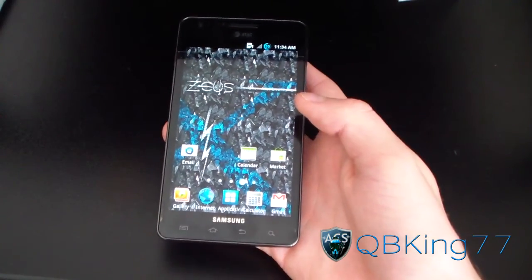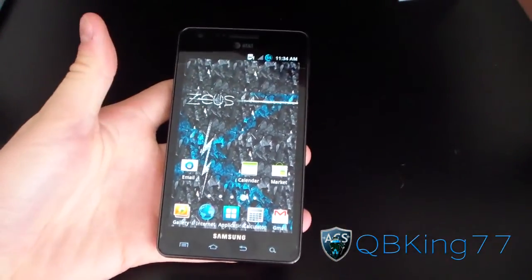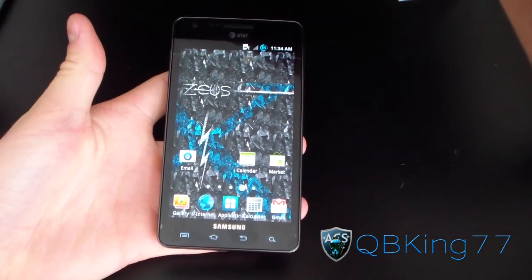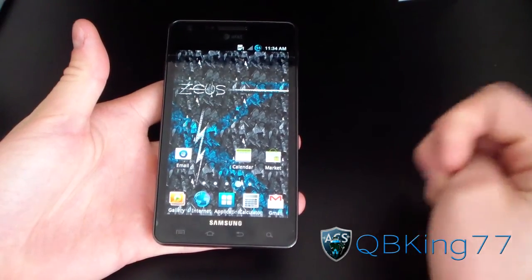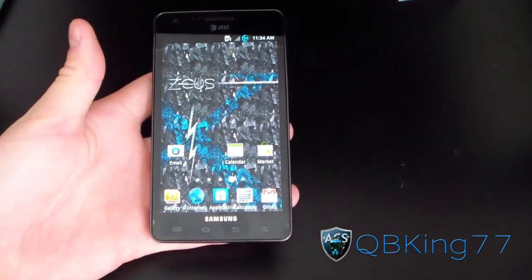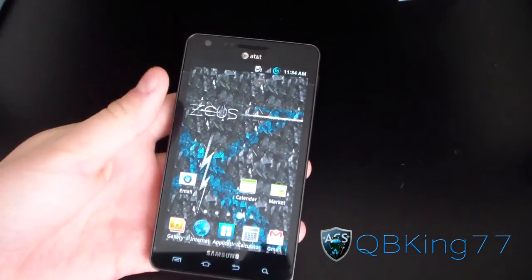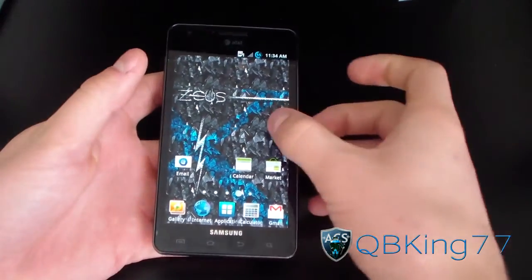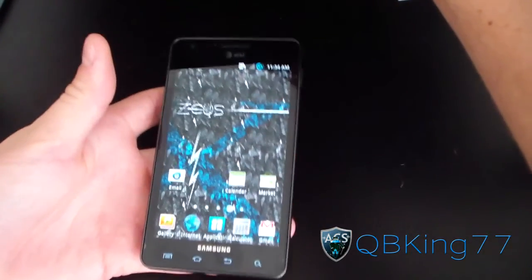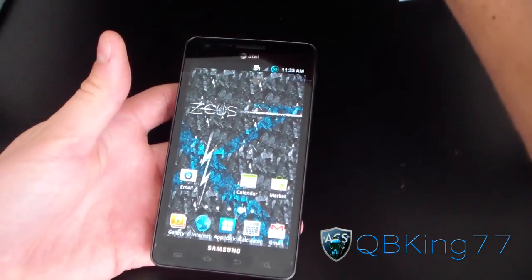Hey everyone, QBKing77 here from the AC Syndicate team, here to do a video showing you how to install the MIUI — or MIUI Infuse Edition — ROM on your Samsung Infuse 4G. The MIUI ROM, I believe that's how you pronounce it, it's spelled M-I-U-I. You can pronounce it however you want. It's a Chinese-based ROM that is ported over to English, so you might see some Chinese here and there, depending on what state the build is at.